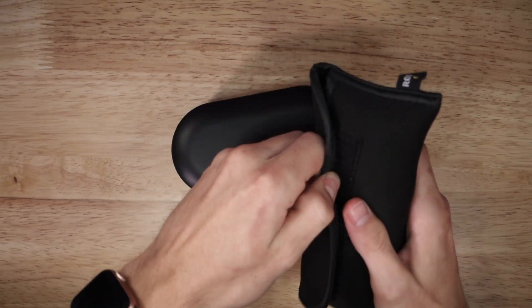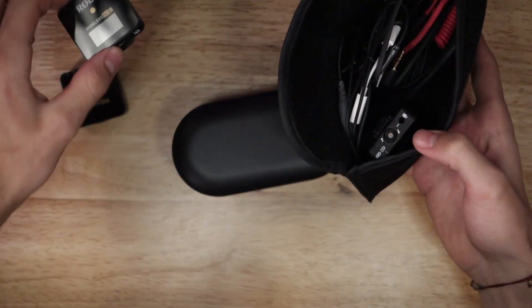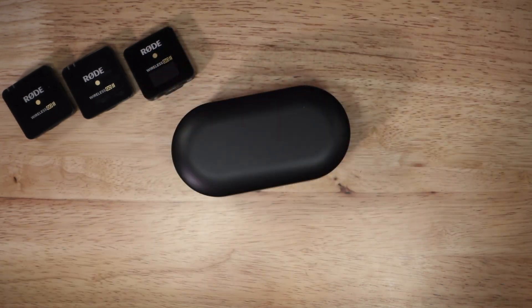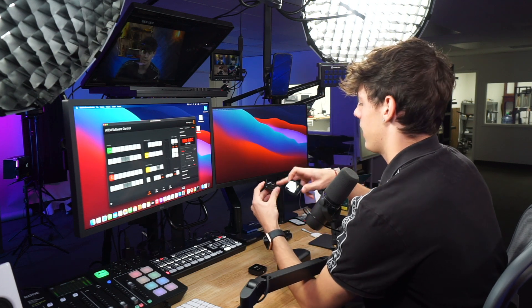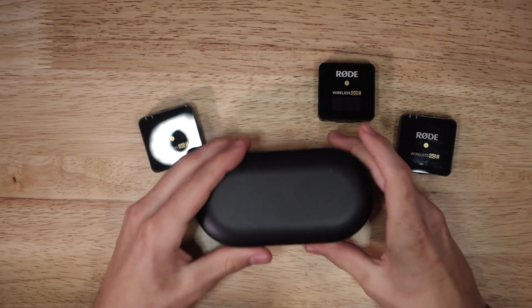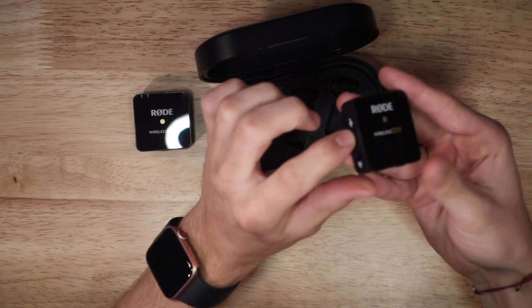I have my Rode Go Wireless 2 pouch here with all my microphone systems inside. I'm going to go ahead and bust out the Wireless Go 2s — there's one, there's the other, and there's the final one. Setting my pouch aside — I've got my Rode Wireless Go 2 mics and transmitter. Here is the receiver with the LCD screen, and then obviously the two transmitters. We're going to bust open the charging case — we're currently sitting on 75 percent, which is plenty enough to charge the devices.